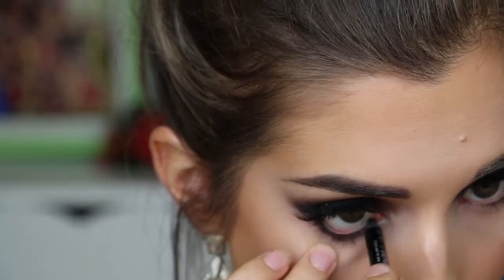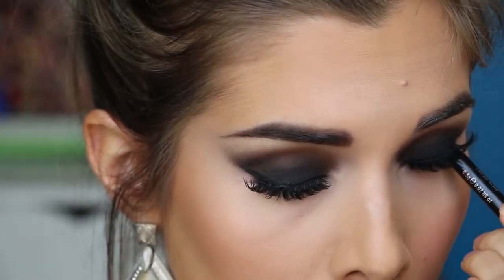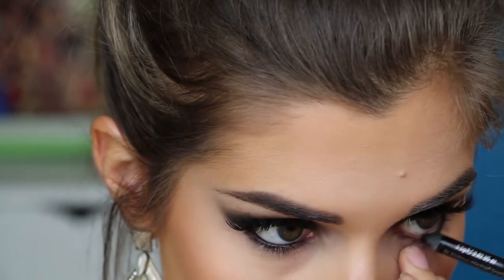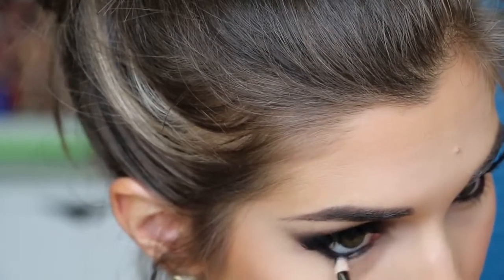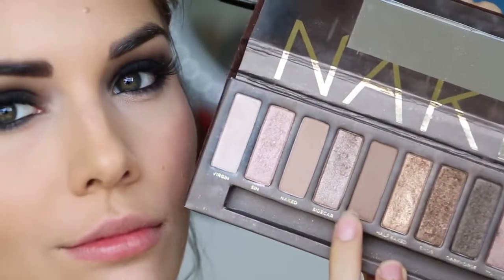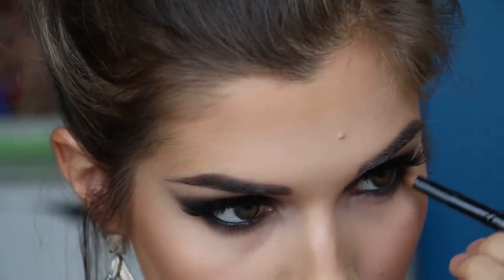Then taking my Urban Decay Waterproof Eyeliner, I'm going to line my waterline and tightline to make my eyes look extra smokey. Then I'm going to grab Blackout again and smudge this along the outer two thirds of my lower lash line, and then going over it with Buck to act as a transition shade from the black to my skin colour. Then I'm going to apply a few coats of mascara to my bottom lashes.